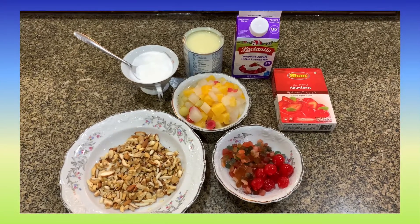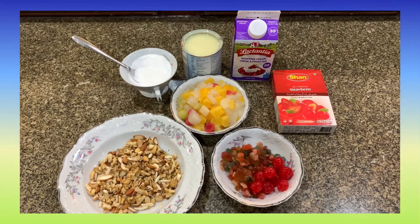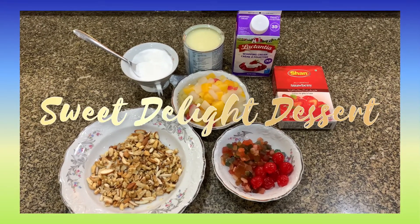Salaamu Alaikum everyone, peace be upon you all, and welcome back to my channel Heads of Body Cook in Canada. Today we will be making sweet delight dessert.